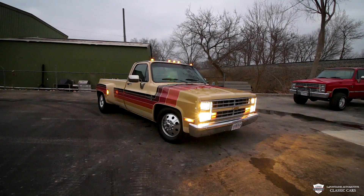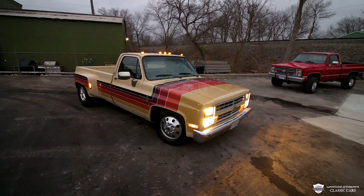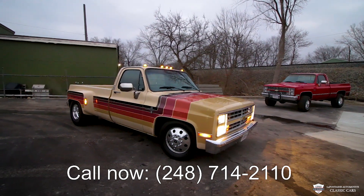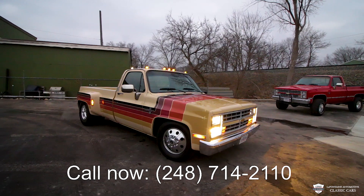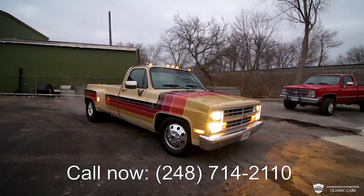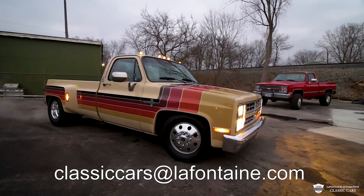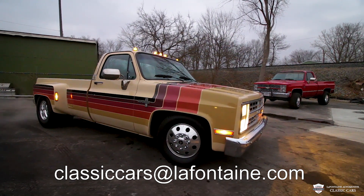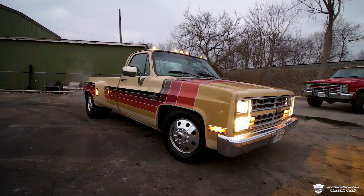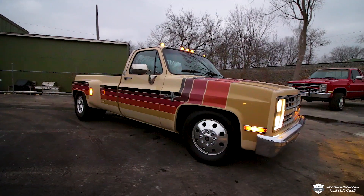If you want to know anything more about this truck — how we got it, where it's been, the horse farm it spent its life on — give us a call. The number is 248-714-2110. We'll put all that information down in the description: our email, Facebook, Instagram, all the good stuff. Hit us up whichever way you like and we'll answer any questions. Thank you guys from LaFontaine Classic Cars — we'll keep the good stuff coming. Take care!